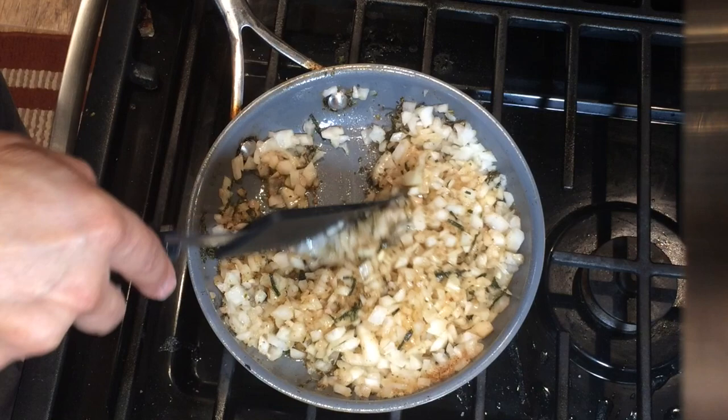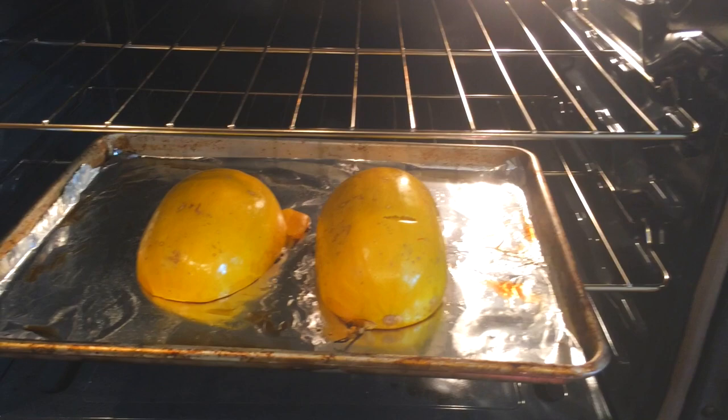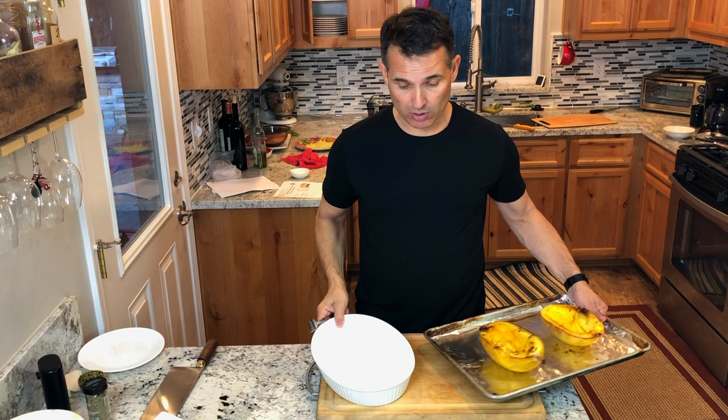The spaghetti squash has been going for about 25 minutes — a fork went through fairly easily, so I'm going to say they are done. This squash was a little smaller than most of the ones I saw at the store. Our spaghetti squash is done roasting and it's cool enough to touch so I can scrape out the spaghetti strands.